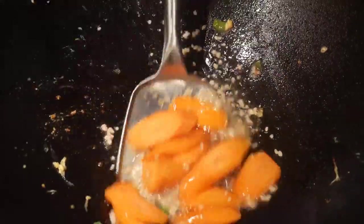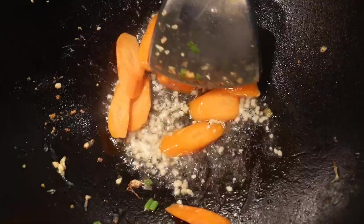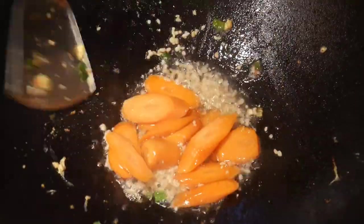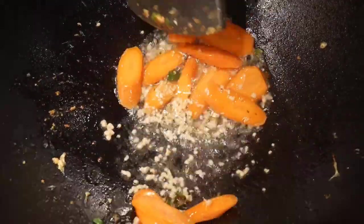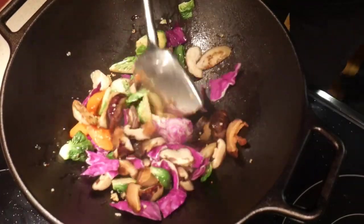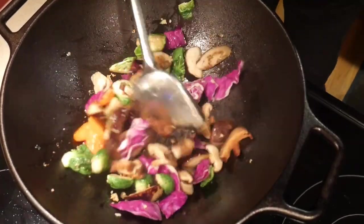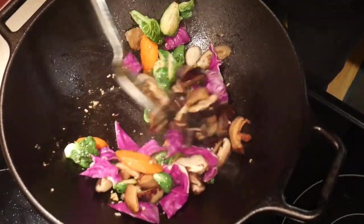Next I stir fry some carrots in the wok, and this is the first time that I cook in a round bottom wok. I do not find too much difference from a flat bottom wok, although it seems easier to stir because of the curvature. I then cook a vegetable dish in the wok with different kinds of vegetables. I find that my electric glass top stove has no problem heating up the wok at frying temperature.